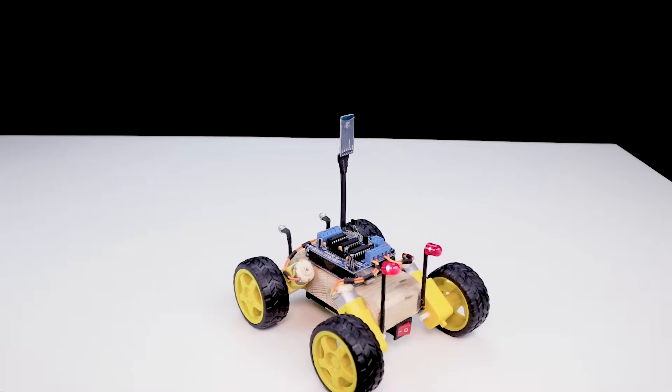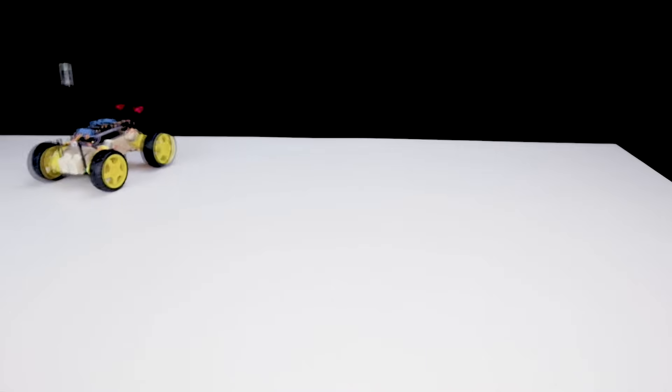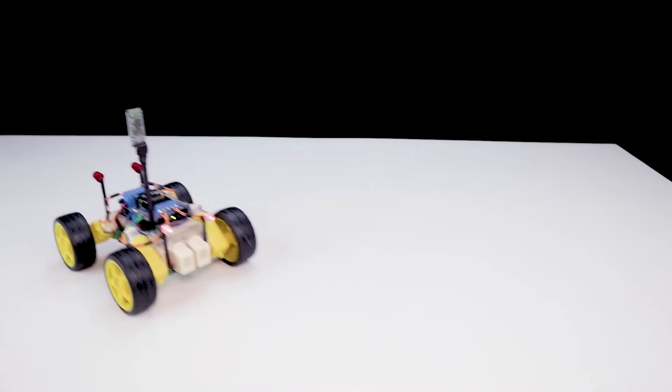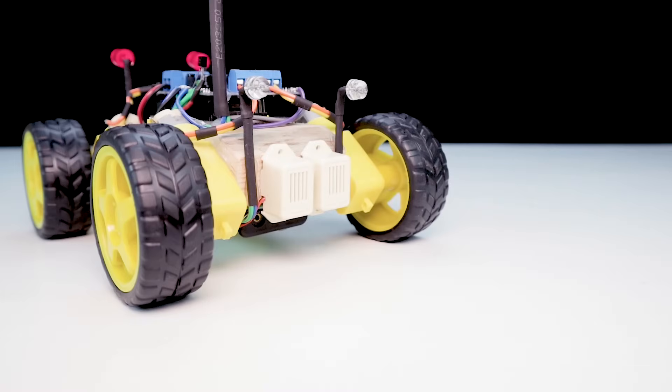Number 9. Go ahead. Turn left. Turn on headlight. Go ahead. On please. Turn on headlight.